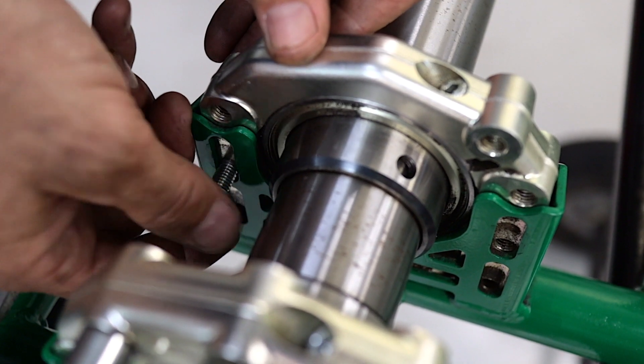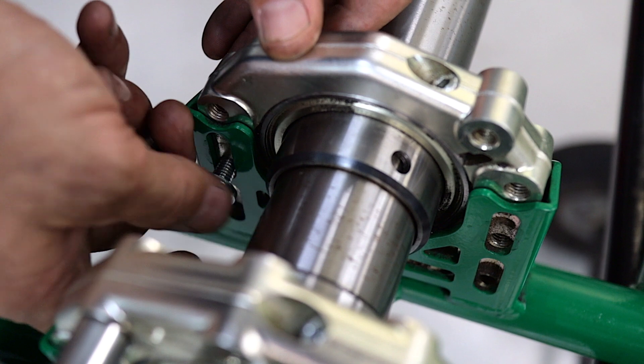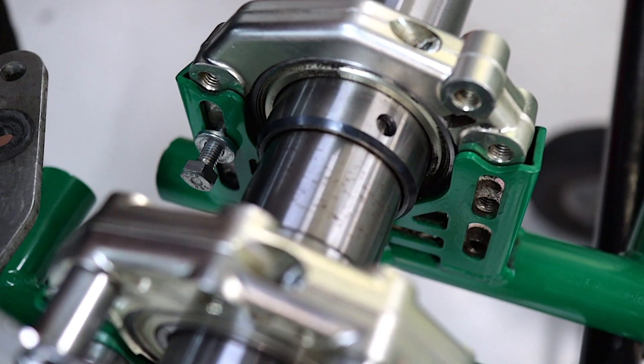Finally, you can insert your centre bearing bolts as well if you require those.